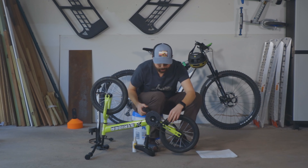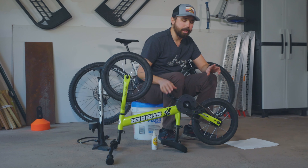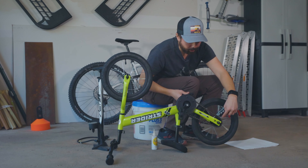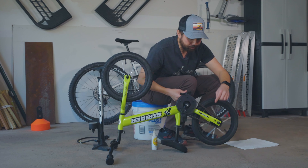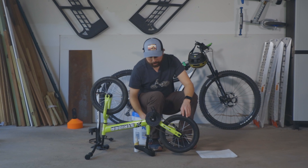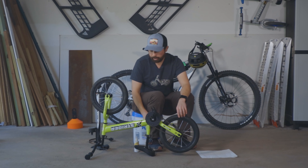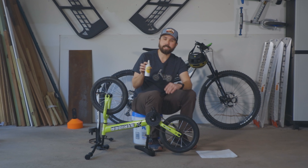So now on to C — we're going to check the chain. These 14x's are simple, they're single speed, so there's not a lot to go wrong with the chain, but we want to check and make sure that it's running over both of the cogs well, and we also want to check and make sure that it's properly lubricated. Sometimes the chains on these 14x's can get rusty if they get left outside. If that's the case, you can use a little bike chain lube and it'll freshen it up.